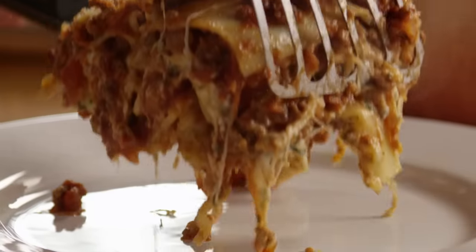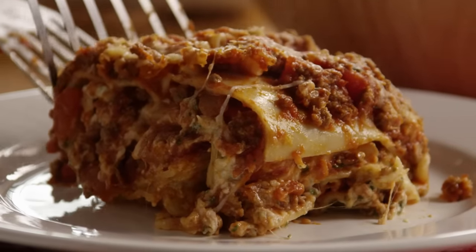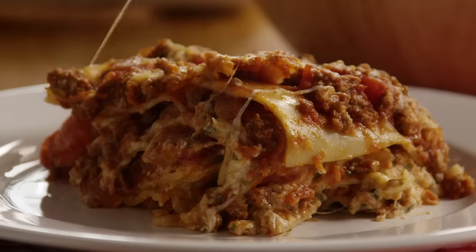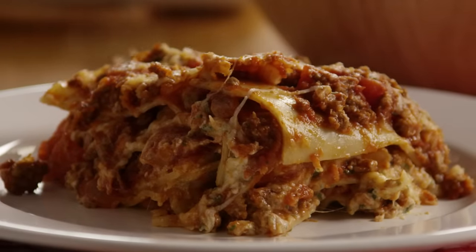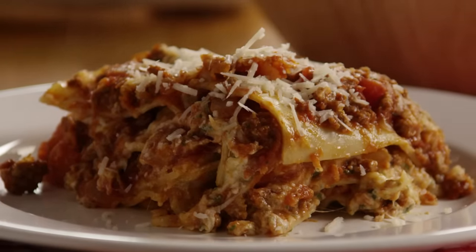All Recipes member Ethel Mertz submitted this recipe for American lasagna, which is her take on a classic meat lasagna. She describes it as appealing to the eye as well as the taste buds. Another member, Joanna Stevens, raves: I have found my staple lasagna recipe.